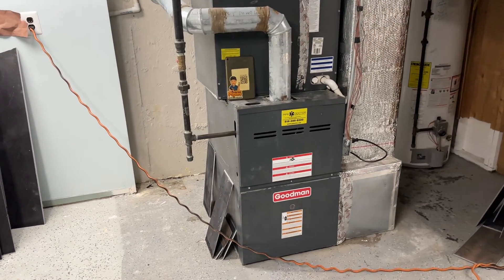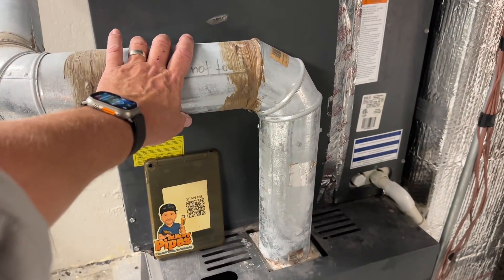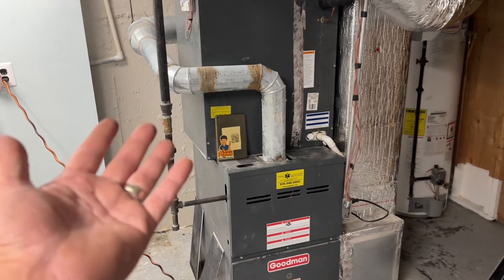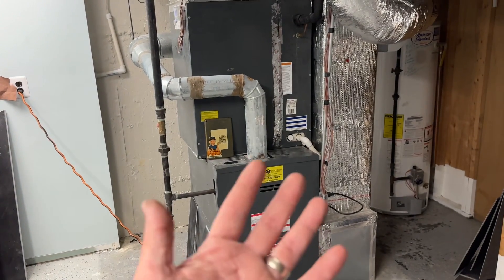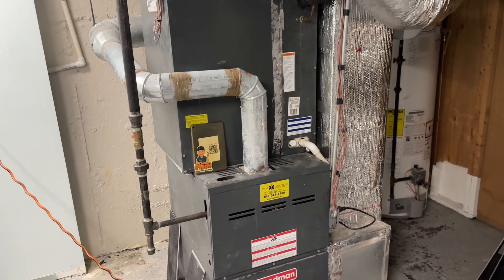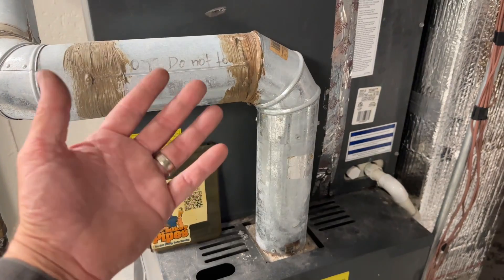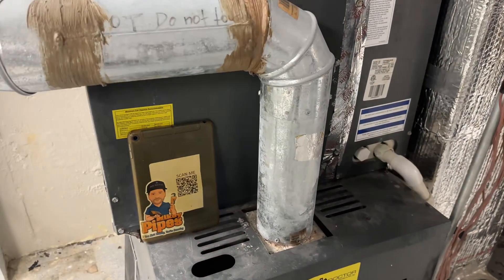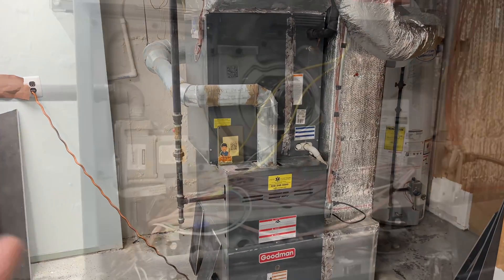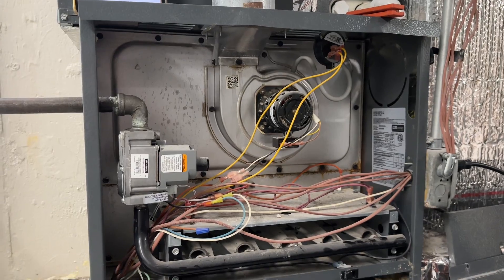Got no heat. Bit of advice: if you see a steel flue pipe on this, generally that means you have an 80% efficient furnace. What that means is that out of every dollar of fuel spent, 80 cents actually is used to heat the home. I say 'most of the time' because sometimes you'll find a 90-plus percent efficient furnace that should use PVC pipe but doesn't — because they're hacks, and it's deadly.